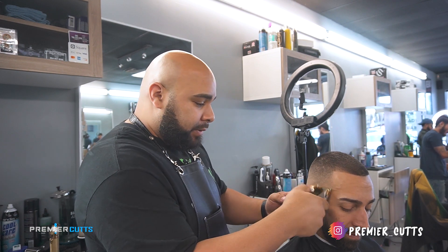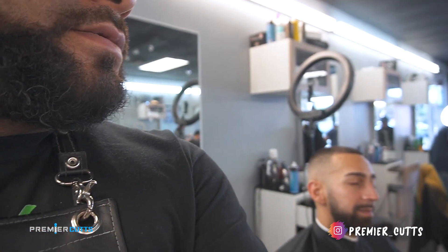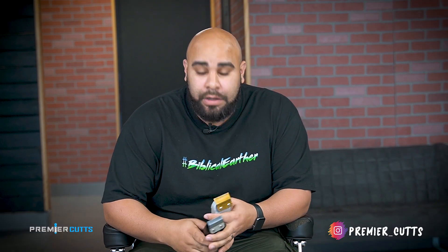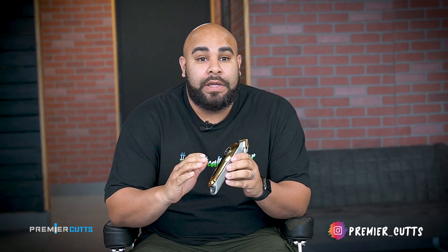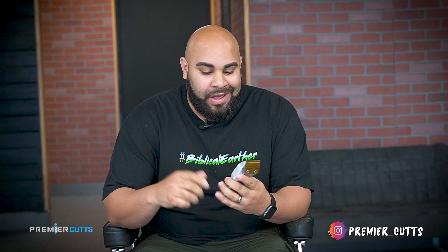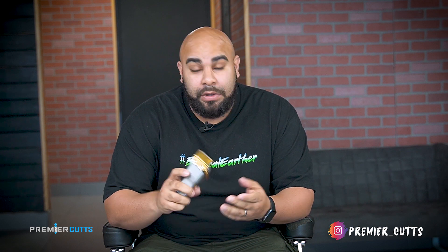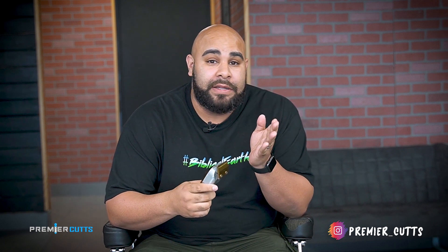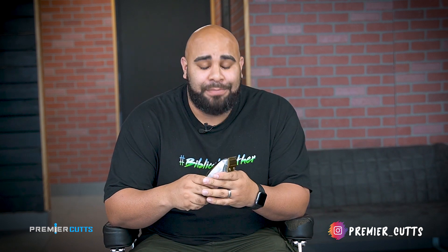I'll leave a link down in the description so make sure you pick one up for yourself. Coming to my conclusion, these things work out perfectly. I love the way they look — obviously that's the first thing that attracted me to the clipper. But the price — you can't beat a clipper that's sub $40. I've seen it as low as $28 and as high as $45 on AliExpress.